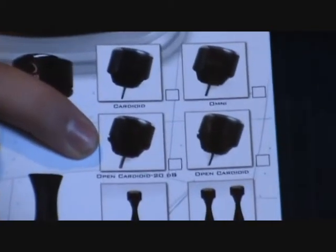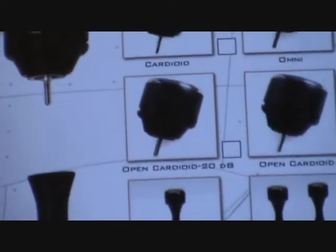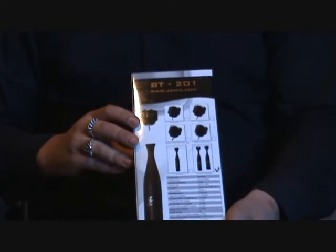We also have a fourth optional head for use with toms and snare drums where you have very loud SPL. It is a wide cardioid, or open cardioid head as we call it, with a minus 20 dB pad.